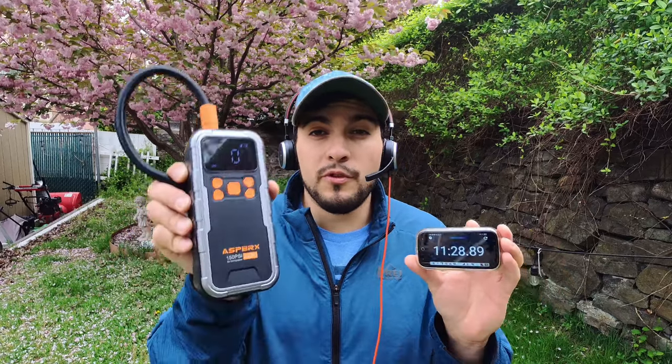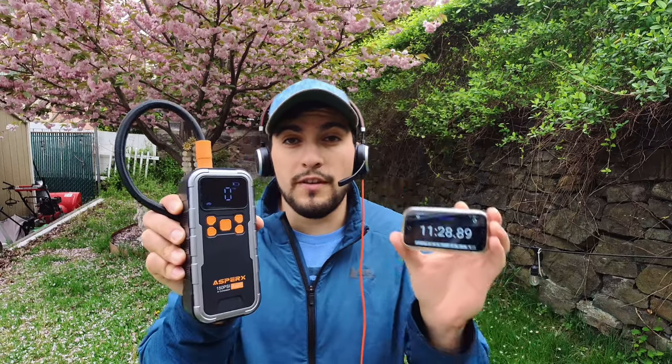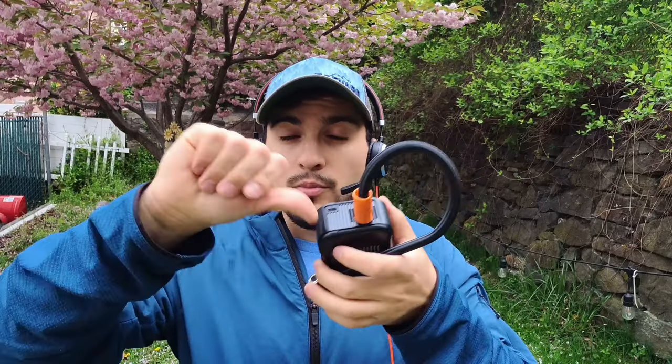The results are pretty much on par with what we see with other tire inflators reviewed on this channel. We do have one battery tick left, so you will want to put it to charge after doing that — 11 minutes, 28 seconds overall. Pretty good. There is no external power support plugged into the car, so you will have to charge it for your next use.